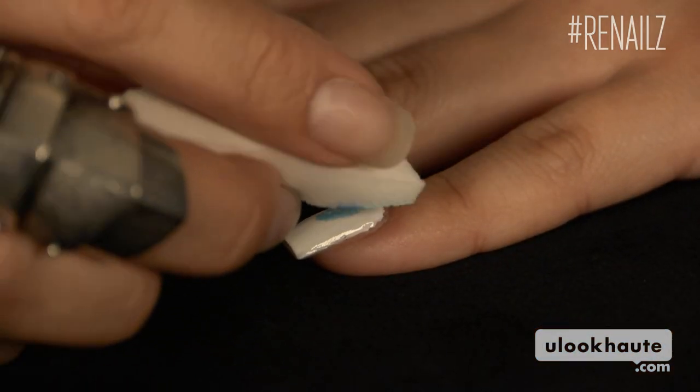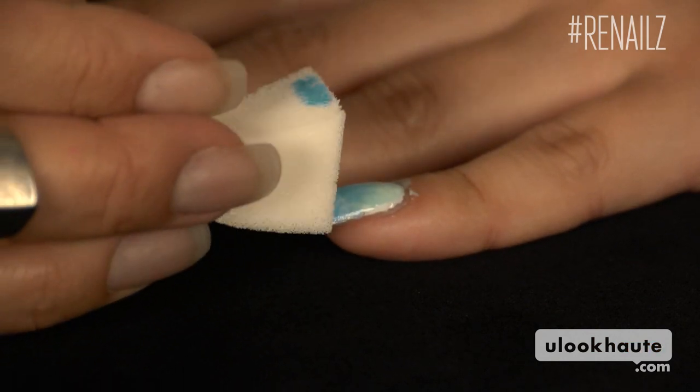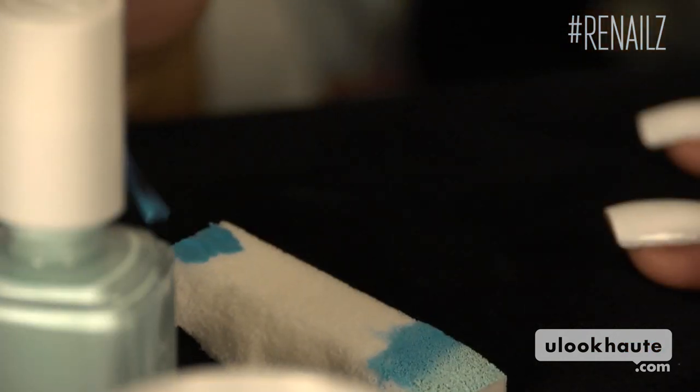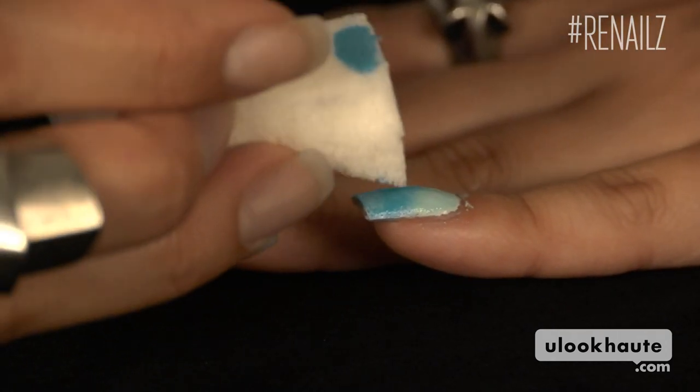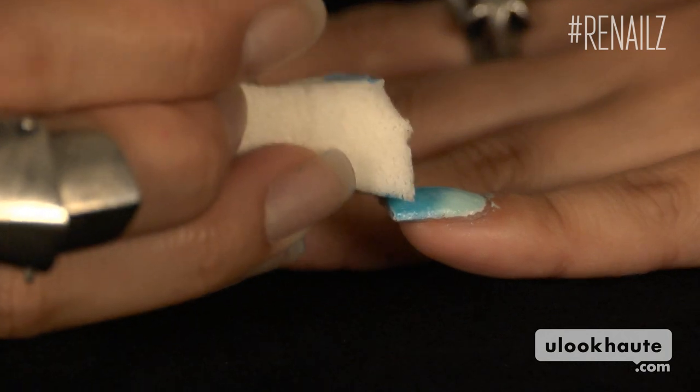Dab the sponge onto your nail. If you don't get all the color you want the first time, apply more color to your sponge and go back over it again. Obviously, this is not an exact design. You can apply more color wherever you want it. And don't be afraid of the mess the sponge makes around your nail. We'll go back in at the end and clean everything up.